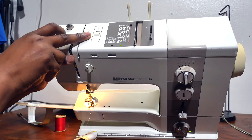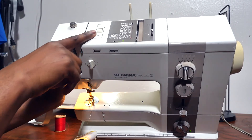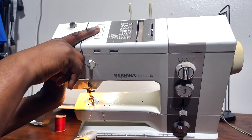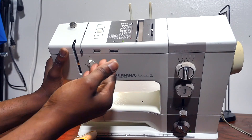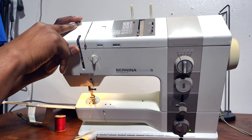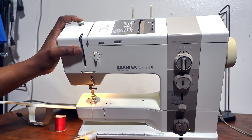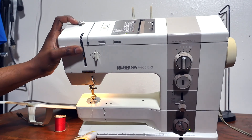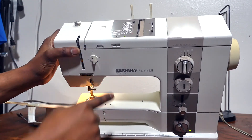Up here at the top, before I leave this area, you have the tension. This is the tension dial — you have minus and plus, so you go up or down just to increase or decrease the tension. And this is another tension that you use during bobbin winding; it creates some loop tension when you're doing your bobbin winding.